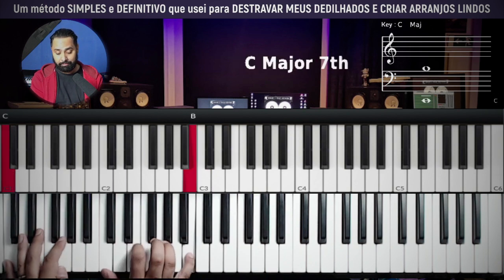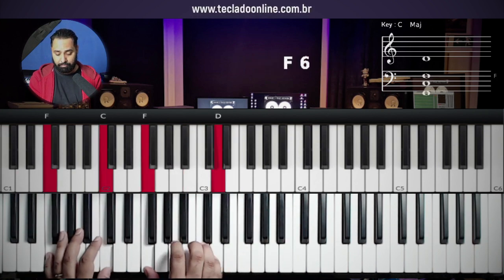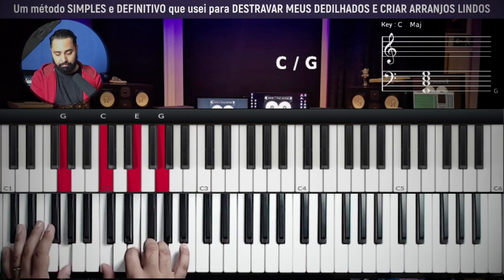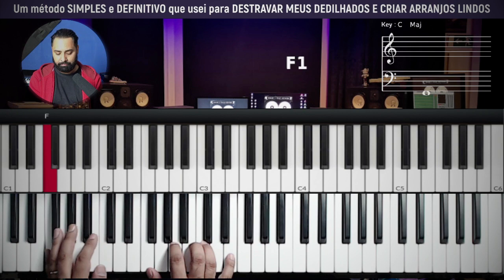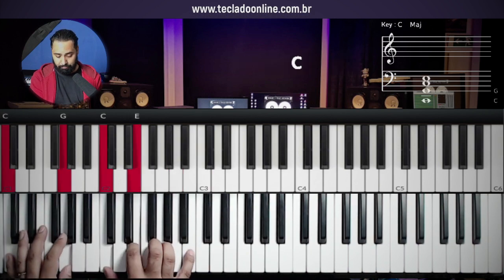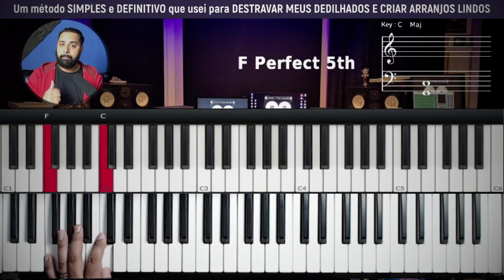Let me show you if I took it right. Okay, now we're going to join everything slowly. Again.